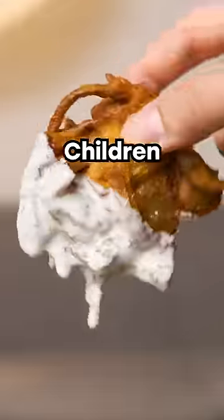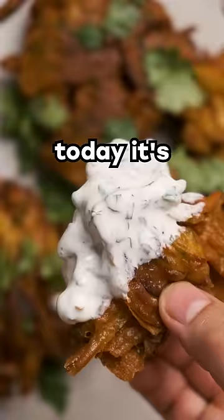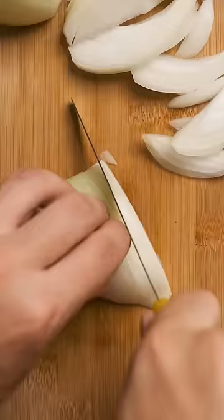Welcome back to easy recipes for man children like you who never learned how to cook. Today, it's onion bhaji. These are the husband material, extra dreamy, older brother to onion rings.